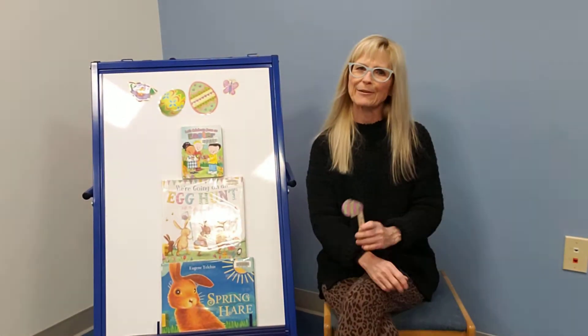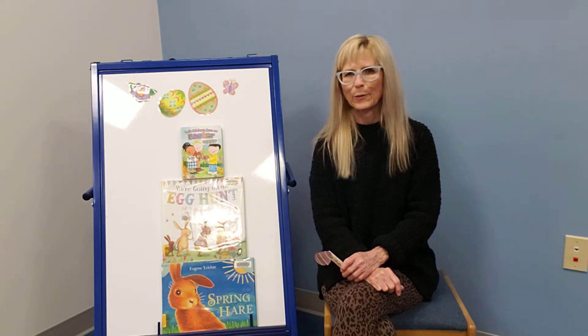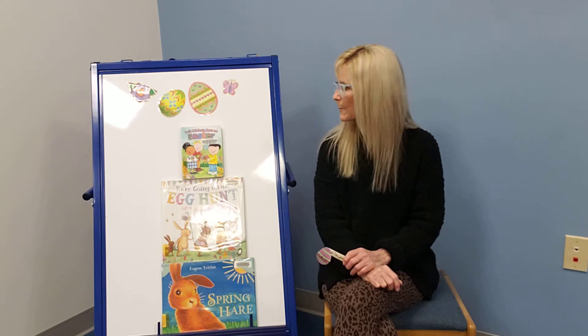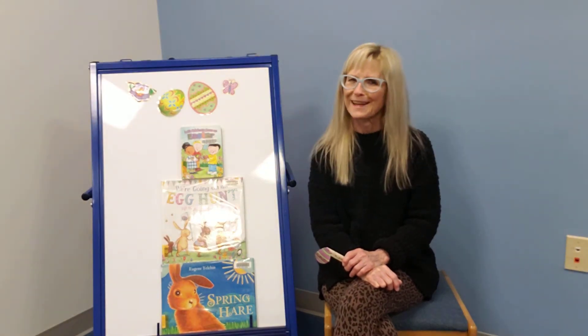Hey friends! Ms. Patty here at the Lincoln Public Library and it is our craft day today. It's Wednesday and it is almost Easter so I thought it'd be fun to have a nice hippity-hoppity craft that we can make.